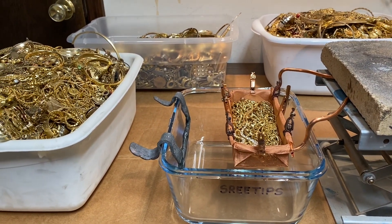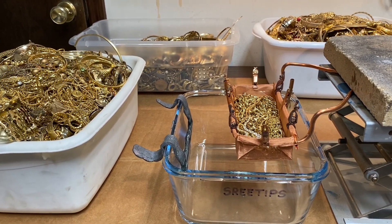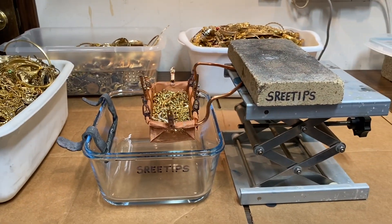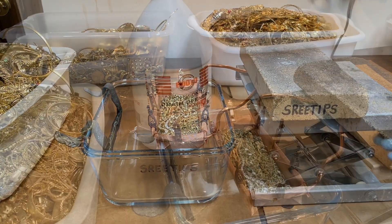Before we do that, we'll weigh it up to make sure we can calculate what our yield is going to be. And then we'll put it in that basket and lower it down into the cell, like so.